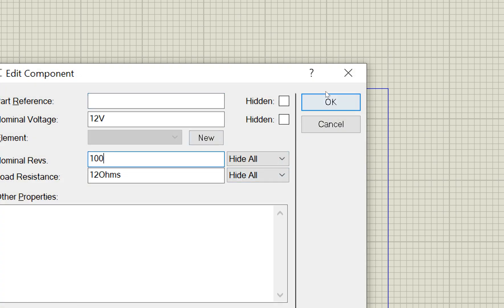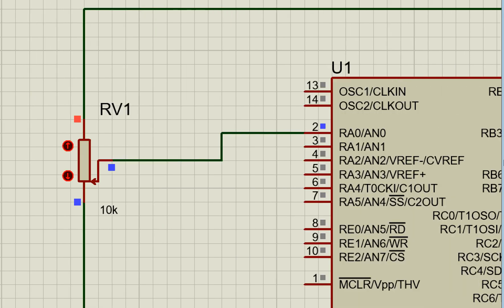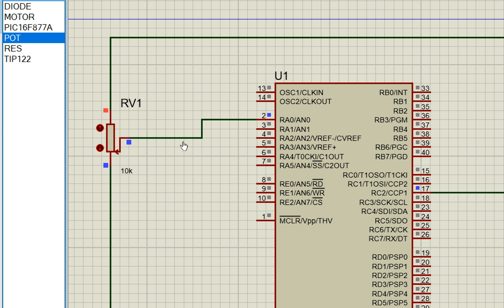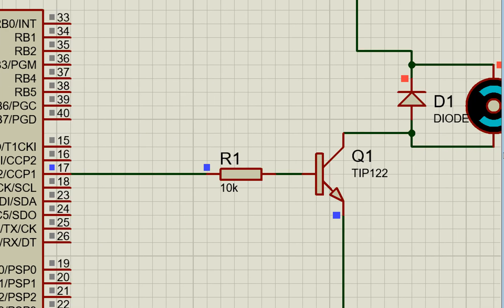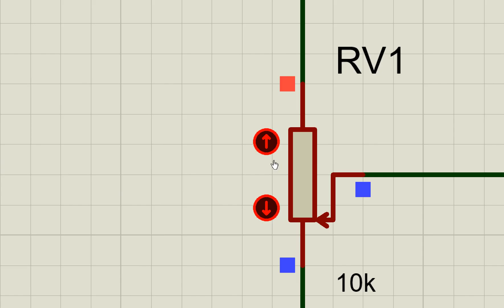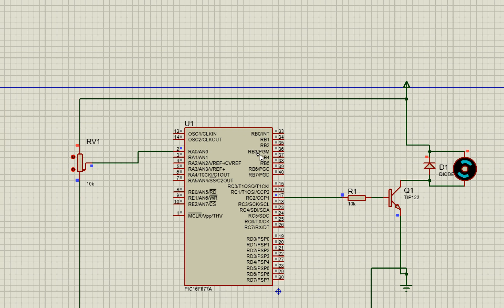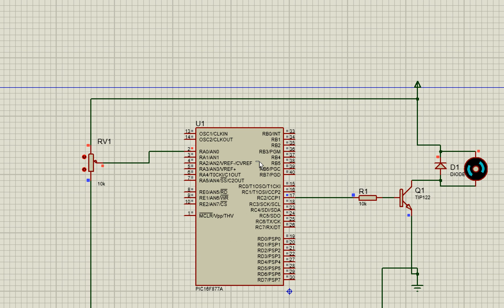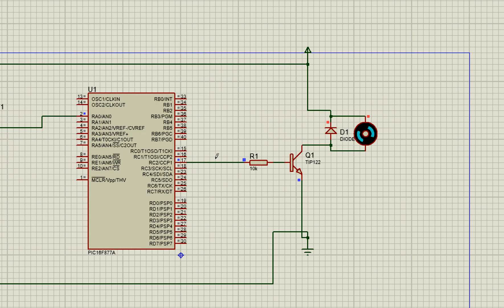Increasing the RPM display to 100 makes the feedback easier to see. At the lowest potentiometer position, the ADC value is minimum, the PWM duty is near zero, and the motor stops. Increasing the potentiometer value gradually increases the PWM duty cycle, making the motor spin faster. At maximum potentiometer position the motor runs at full speed. Reducing it again slows the motor and it stops at the bottom.